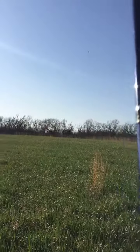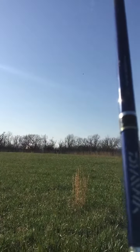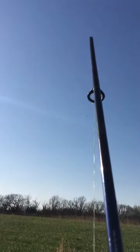I don't know if you can see that up there or not. Alright, I think we're good now. There we go. What do you think? Not too shabby.